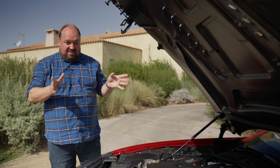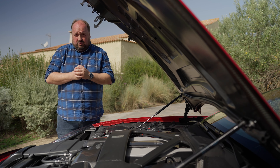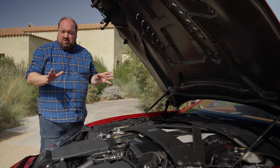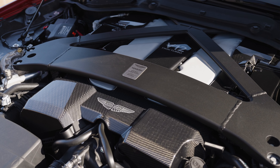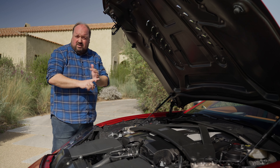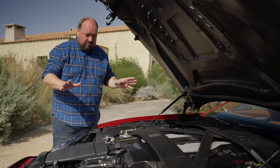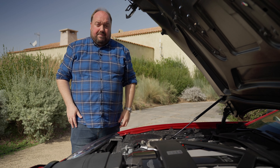The most important part of the Vanquish: the engine. It's a 5.2-litre twin-turbo V12 developing 835 horsepower and 1000 Newton metres of torque. It drives the rear wheels through an eight-speed automatic gearbox. You're talking 0-100 km/h in about 3.2 seconds and a top speed of 345 km/h — that's 214 miles an hour. It's not just the engine from the DBS Superleggera repurposed; they've kept only the V angle, bore and stroke, with everything else reworked, making it a completely new engine. In practice, it has minimal turbo lag and excellent throttle response in Sport and Sport Plus modes.